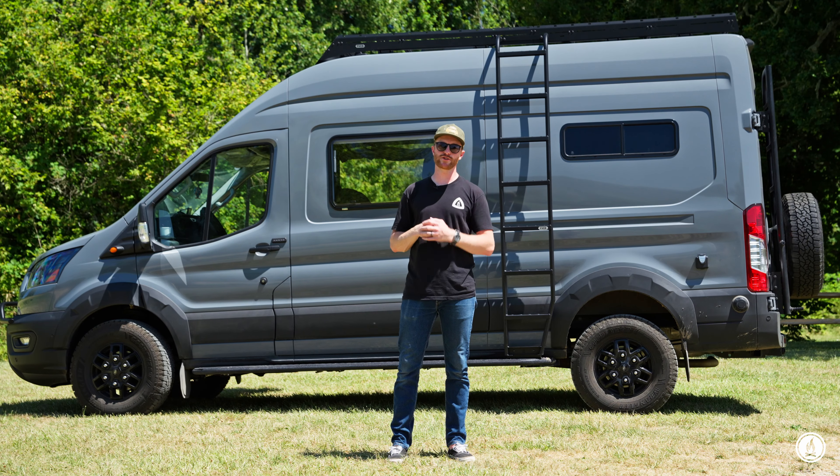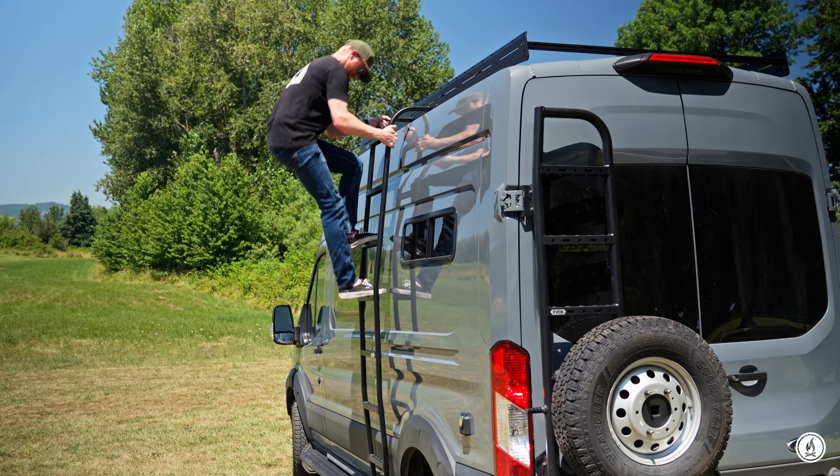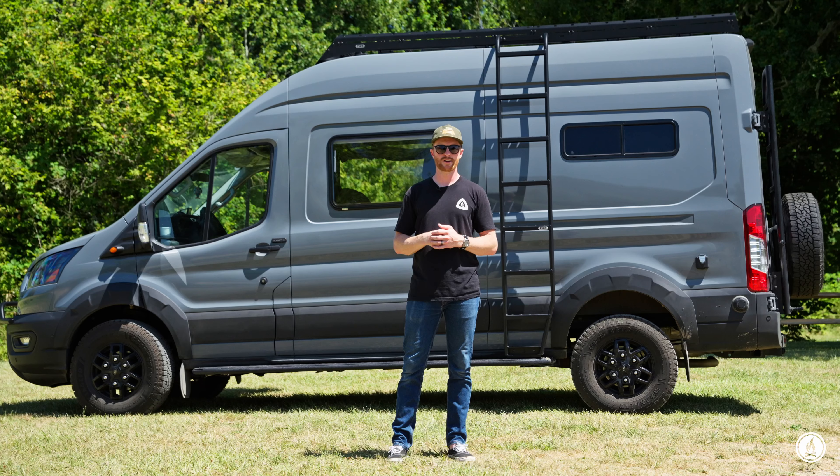If you're looking to add a ladder to your Transit, we've got you covered. Hit us up at customer service if you have questions or things that we didn't cover here — our team would be happy to chat.